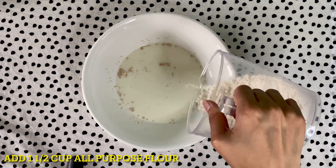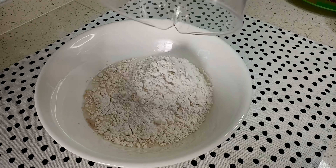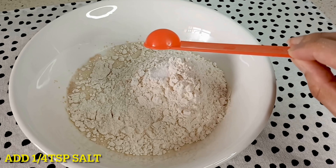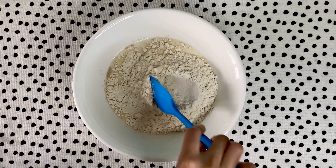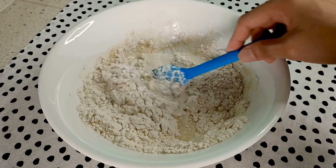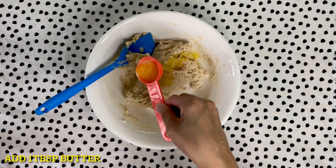Isasama na rin natin ang ating all-purpose flour. Lalagyan din natin ng salt. Pagkatapos natin haluin, isasama na natin ang ating melted butter.